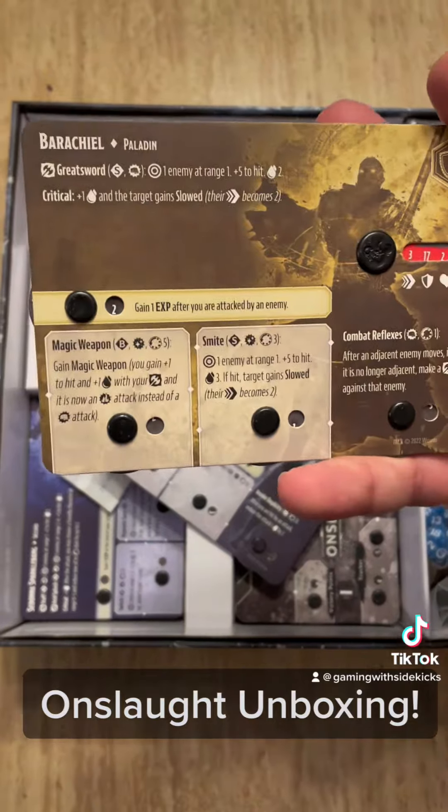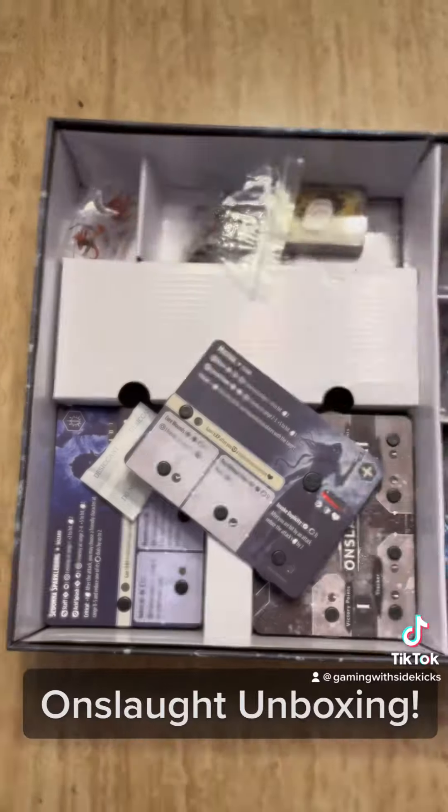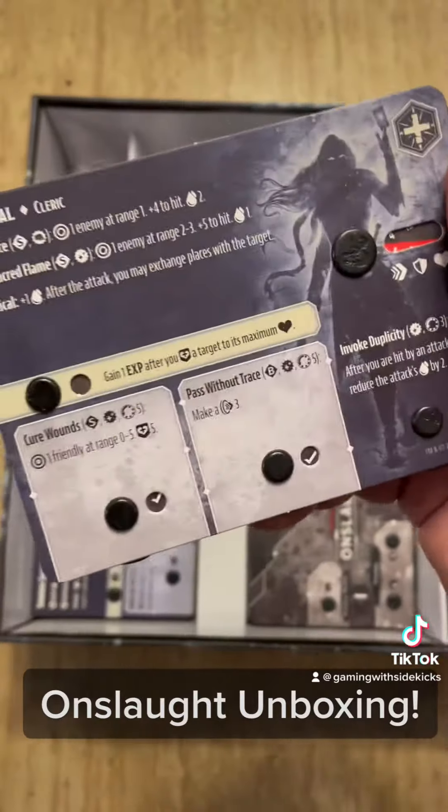Then we have these great character dial cards. Once we get into this we'll be doing some coverage on it, but as you move these dials they all kind of change together, which I really really love. Paladin, cleric...